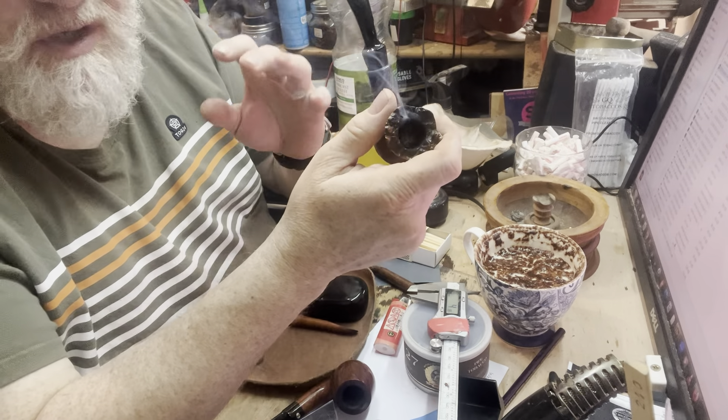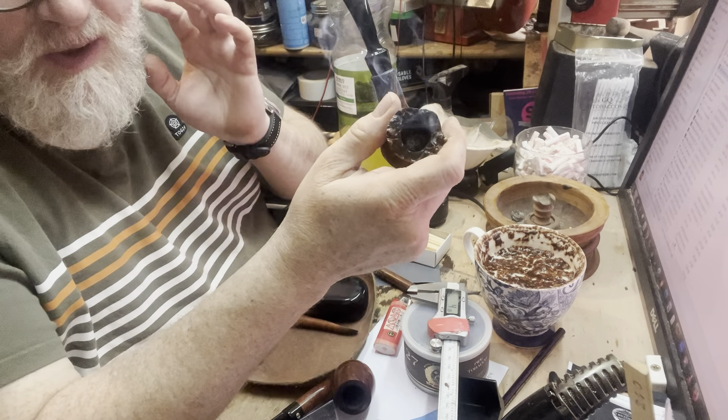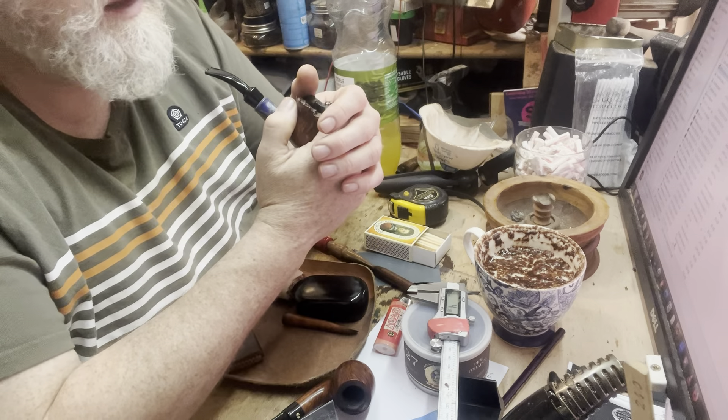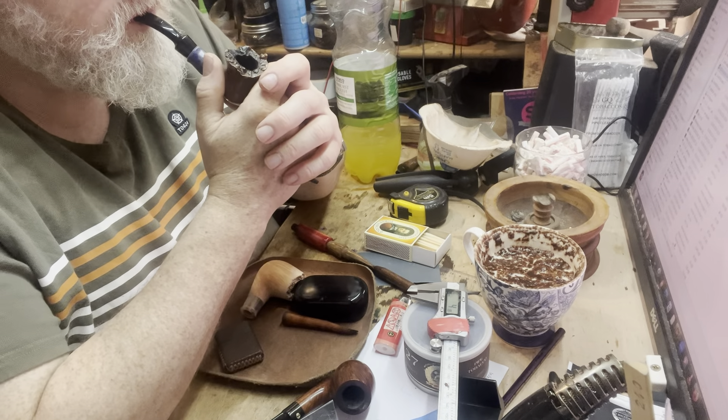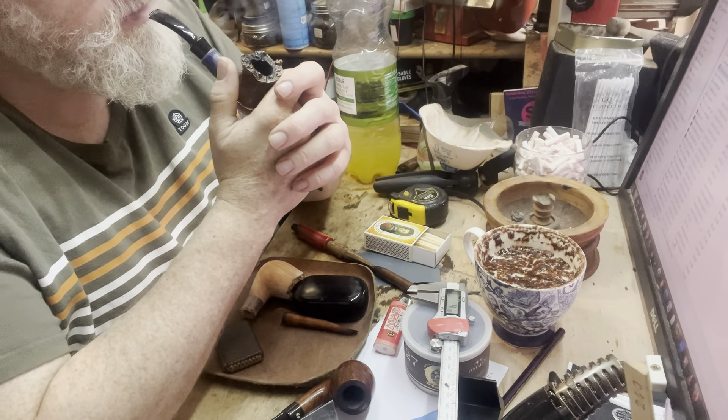People argue about whether Dunhills are worth the money and whether you're just paying for the hype and the brand, which you are, but still they're very well made pipes. Very, very well made pipes. I haven't bought loads of them retail — I've only bought the one.